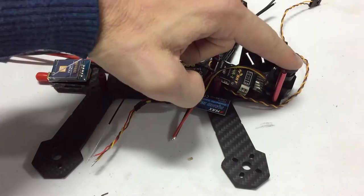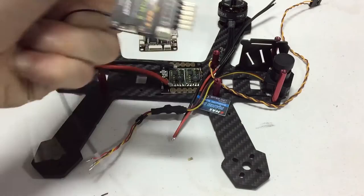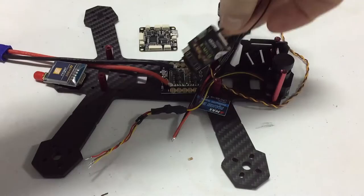The camera is going to go in the front here. The receiver — I'm going to strip this down, take the pins off, and wire the wires directly to the board, and then put it right here, with the antennas going down on the arms.